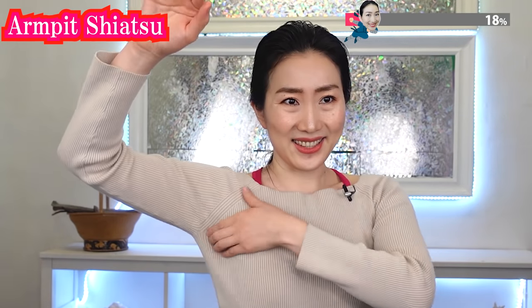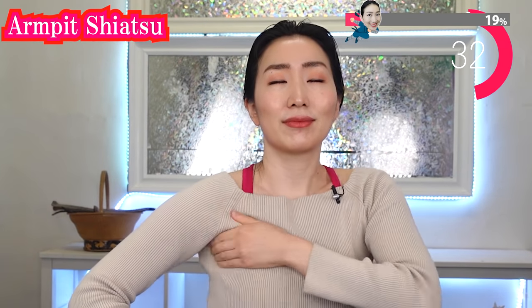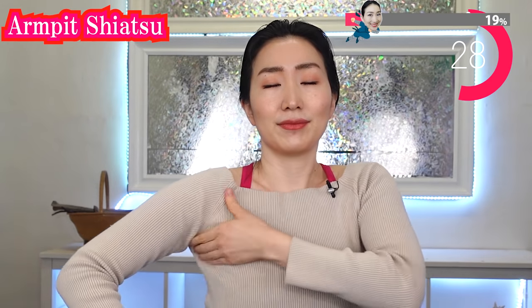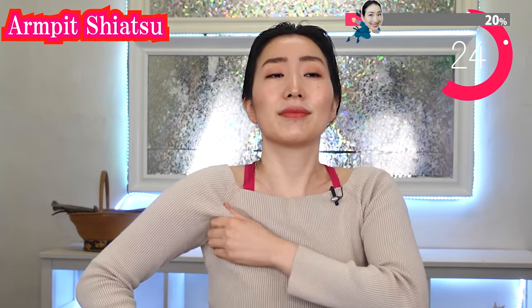And now the other side. Do you already feel becoming warm? Feel the blood flow, right? Great!